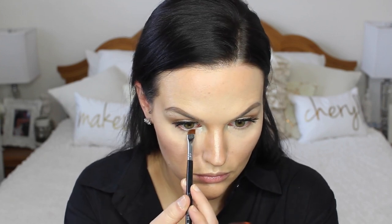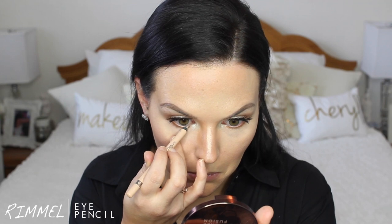Going back to my Makeup Forever Pro Fusion bronzer, I'm just going to finish off my under eye using a flat definer brush from Sigma — one of my favorite brushes ever — just putting that lightly underneath my under eye to add some color. Then I'm putting the Rimmel Eye Pencil in a nude shade in my waterline to really brighten up my eyes.